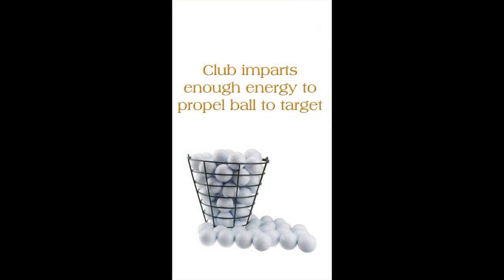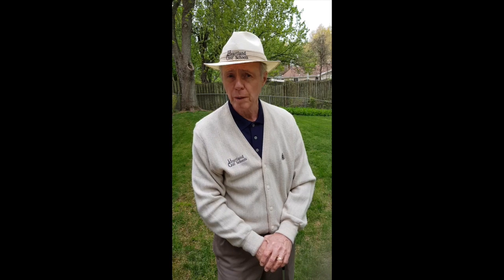Regardless of the club the player is using, these are the fundamentals that will result in game improvement. In brief, here's how to achieve those four essentials. For the clubface to be square at impact, the clubface should be square to the target line at address and should be held with a neutral grip. At address, your weight should be balanced and the clubface centered on the golf ball. Then, during the swing, there should be no weight shift until the club pulls the player forward to the front foot after impact.